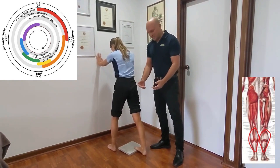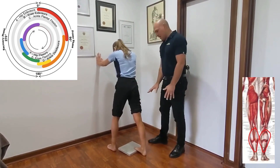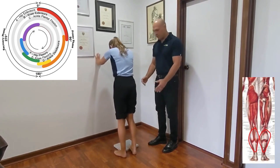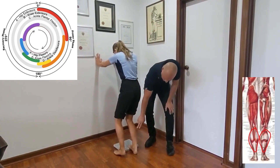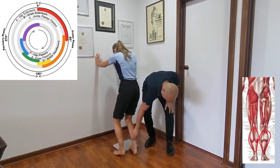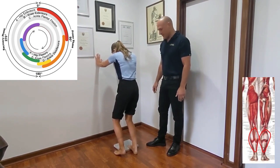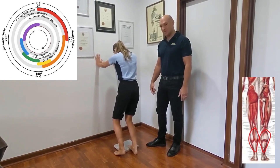To get soleus, which is the muscle down here at the bottom of the calf, we slide the whole foot forward a touch, put weight through the leg, and bend the knee. Bending the knee takes the high calf stretch out, and we should feel this stretch down at the bottom of the leg. For both stretches, hold for about 20 to 30 seconds and repeat twice through.